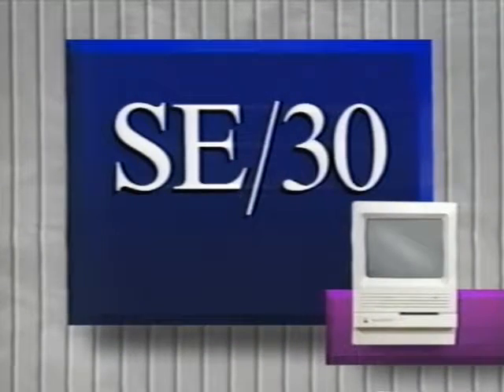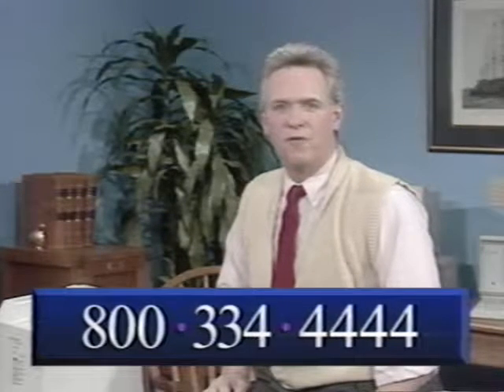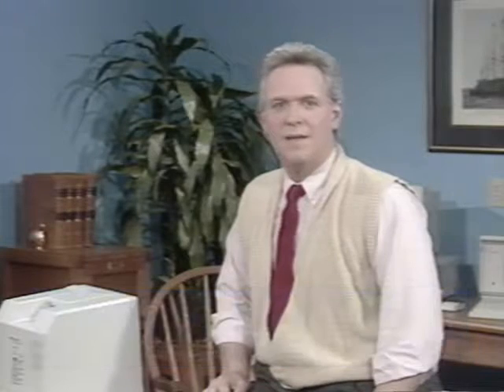Watch whatever follows. If you're installing SIMs in a LaserWriter or a Portable, there are no introductory remarks, so you can go directly to the appropriately marked section. Before you start your installation, watch the tape and read our printed instructions. If you have a question, give us a call at 800-334-4444 and ask for Mac technical support.